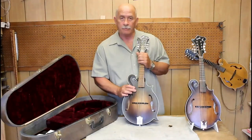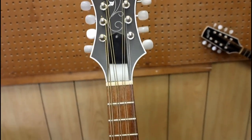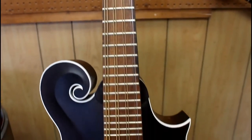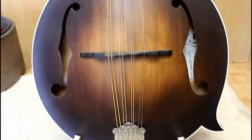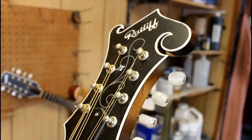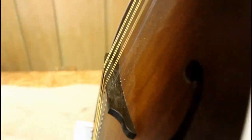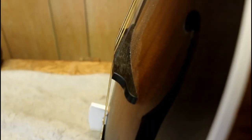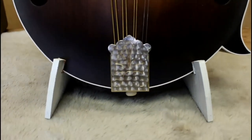It has a red spruce top — you might know that as Appalachian spruce. This one has a bound peg head, bound body top, Mother of Pearl inlay pattern up here. It has a bone nut and a non-adjustable ebony bridge.